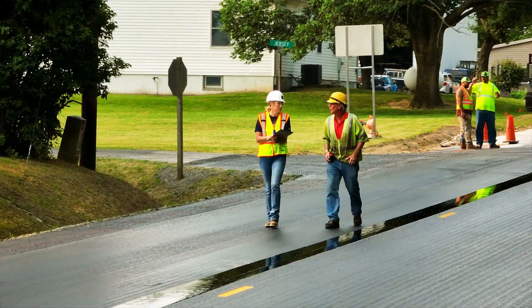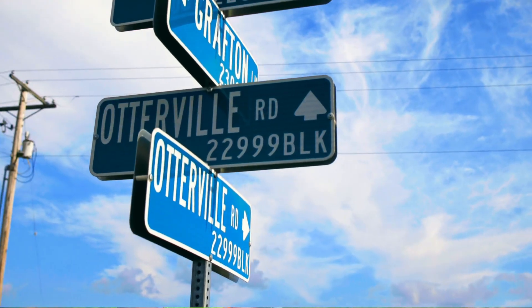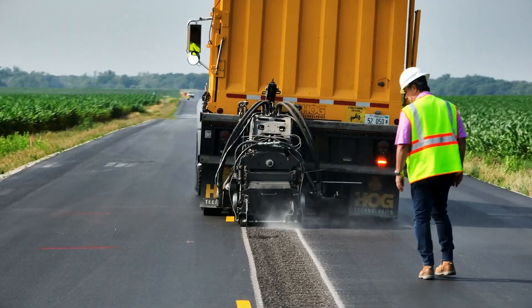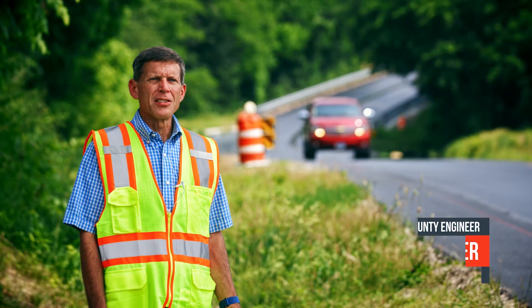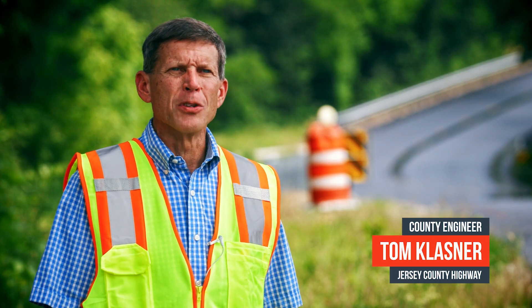We are currently performing application on County Highway 9 in Jersey County, better known as Otterville Road. We had an existing pavement that was approximately 25 years old, and we had been having several fatalities on this road and also roadway departure accidents. It's time to make improvements to it.